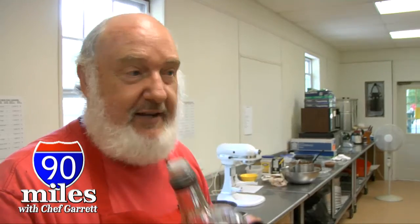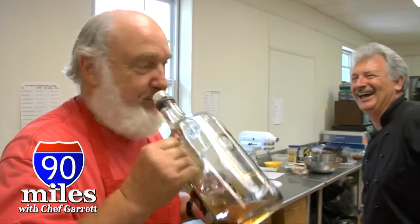You have to test the bourbon. Well, we do that a lot here. So you really do enjoy your work, Dave. We really do. We don't make many cakes after a while, but we enjoy our work. Well, you have a good time.